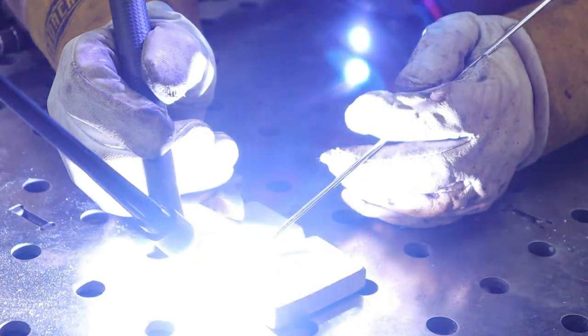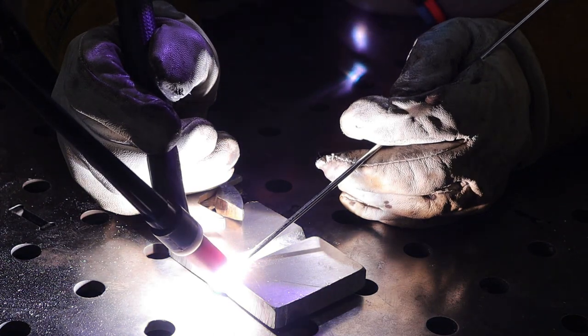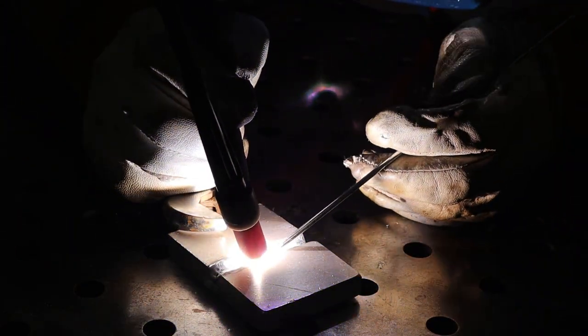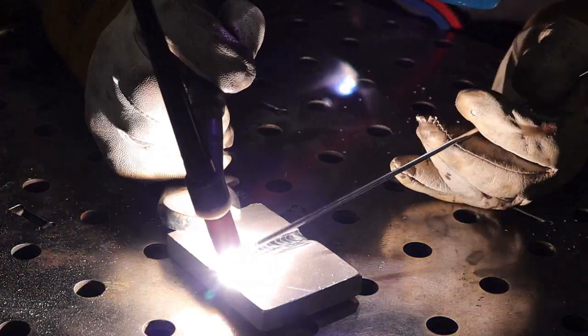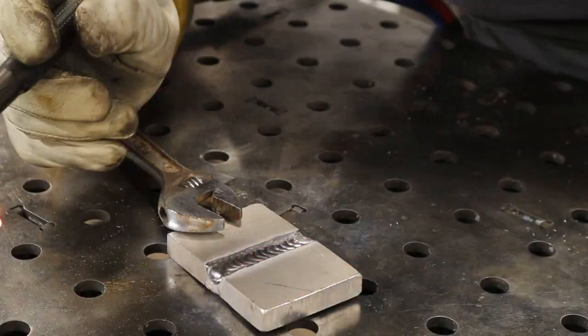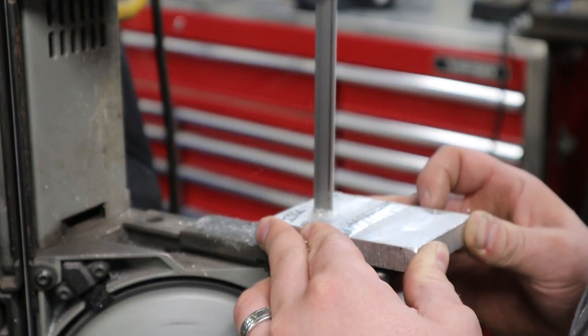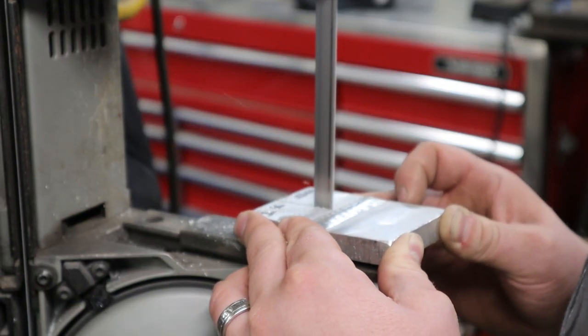When you go to do the pass on the opposing side, you'll probably not need to use as much amperage because the ambient temperature of your part will already be at a higher temperature. We'll get this thing all cut up and do a quick etch test to see what kind of results we get.